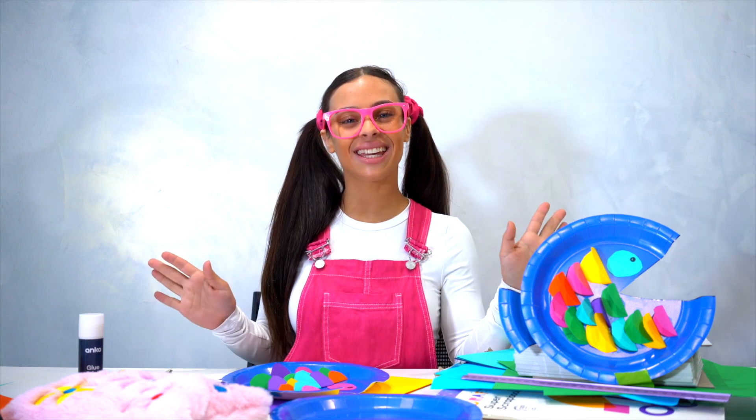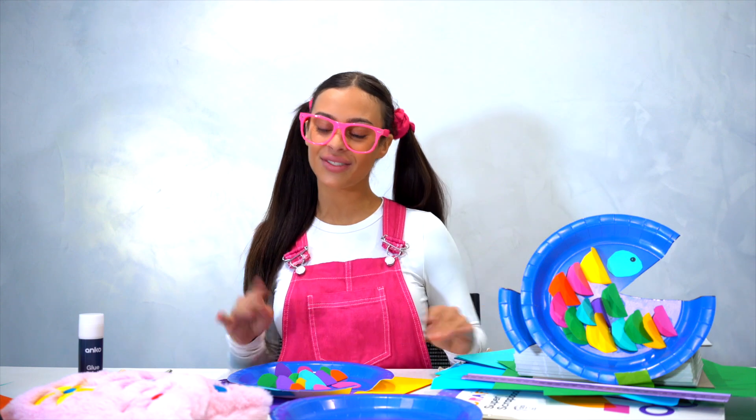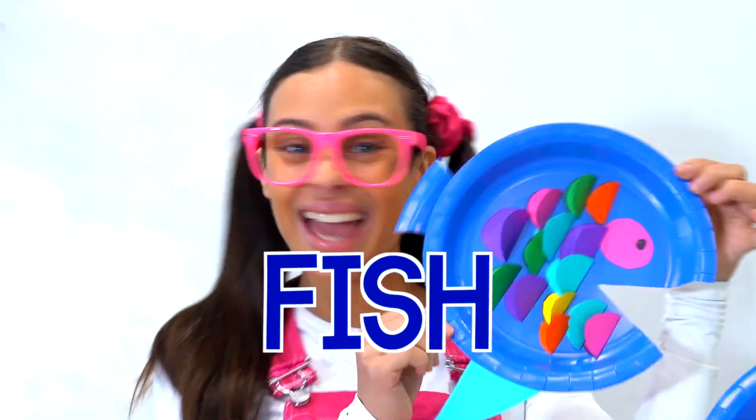Hey friends, it's Kiki here and today we're going to be doing some arts and crafts. We're going to be making a fish out of a plate. Yay!